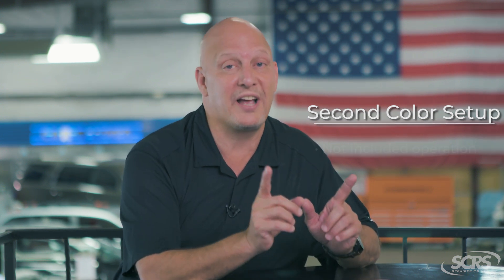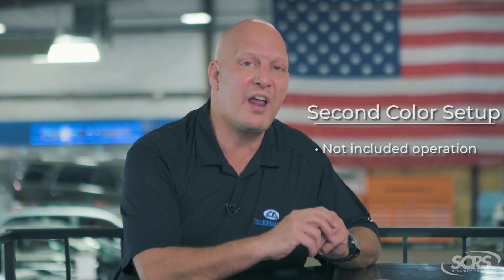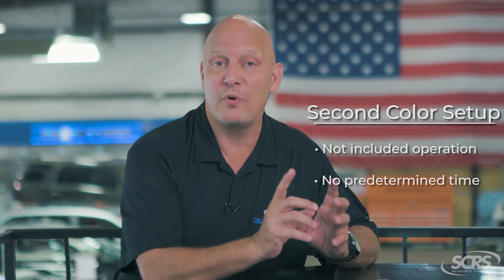CCC and Mitchell recognize it as a not included operation, but they do not have a predetermined time. So if you're painting the inner structure of something, whether it's a trunk area or under the hood and it's a different color than the exterior, make sure you've got that on your estimate — second color setup.